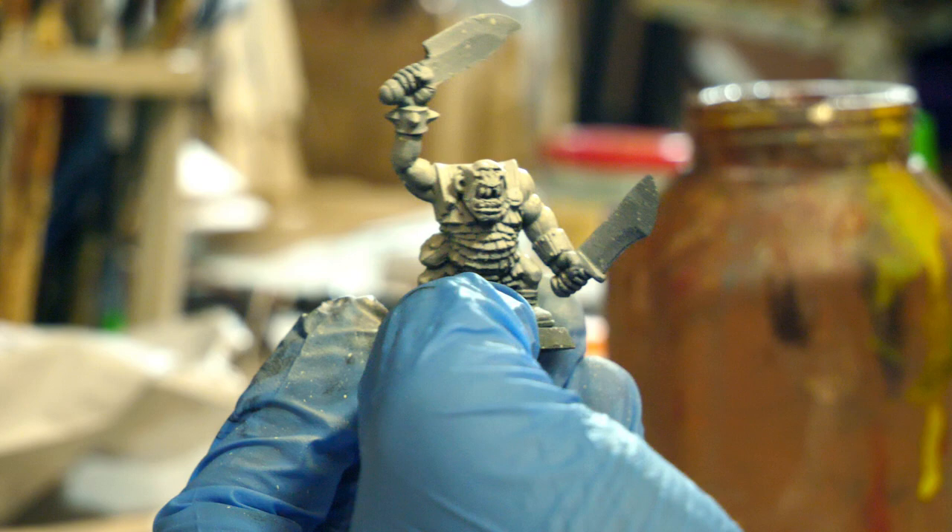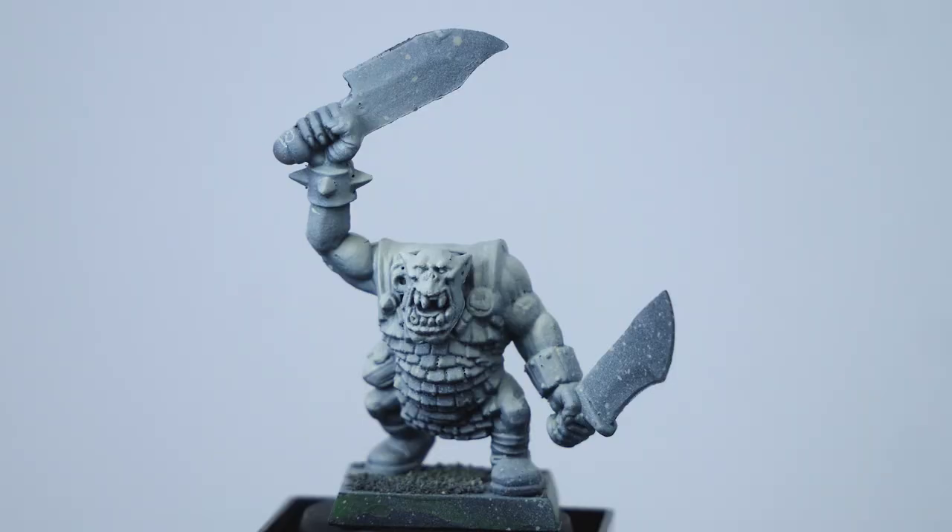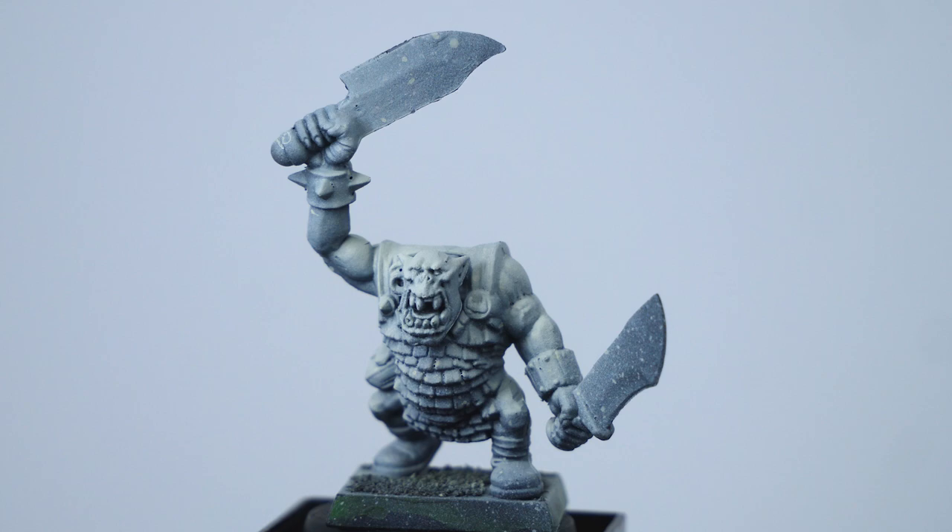I'm going to be using contrast paints today. By placing one of the GW glaze paints over this, or a very thin slightly watered-down coat of a brighter base paint, you'll still get that same cool easy highlight look. If you don't own an airbrush, using a spray can is actually probably a lot better for the purposes of painting a horde army.